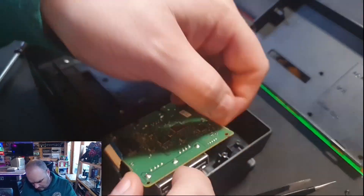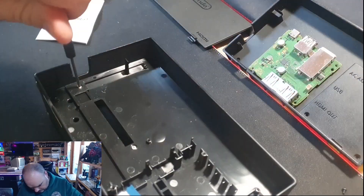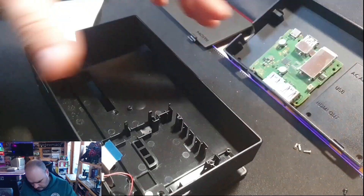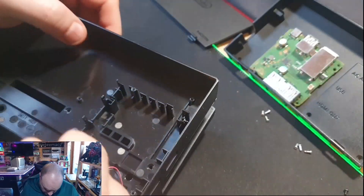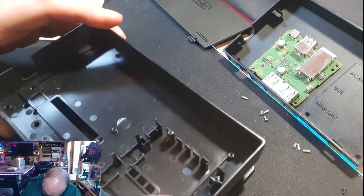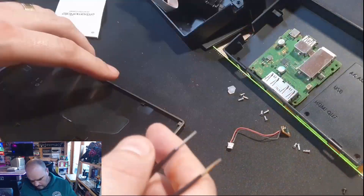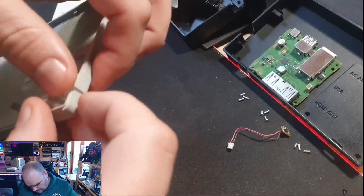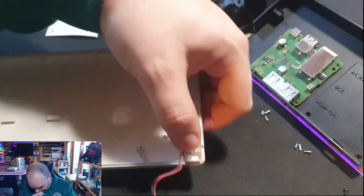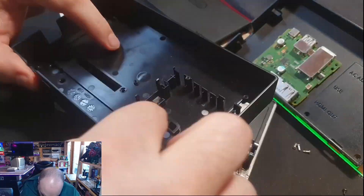Take that ribbon cable out - flip the header up and remove the ribbon cable - then as you flip over the PCB you can remove the power. Continue removing the screws from this part of the case; I believe there are about five or six of them. Go around, take them all out and the whole back piece comes away nicely. The actual cradle for the Switch itself and the slide plate at the top just slide out - no screws whatsoever once you've taken out those main screws in the back.